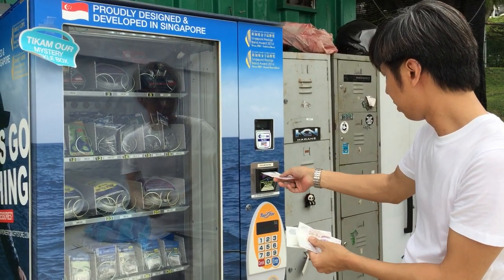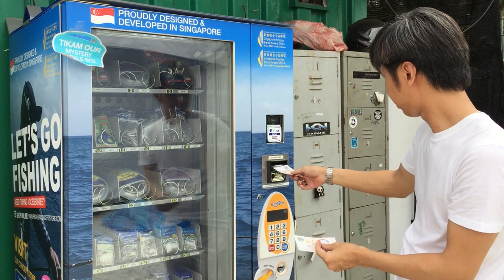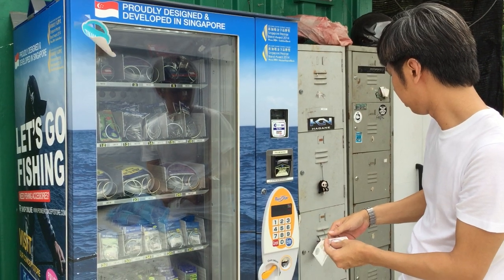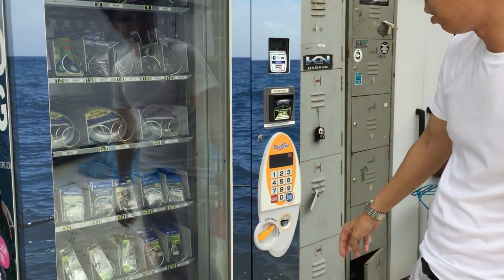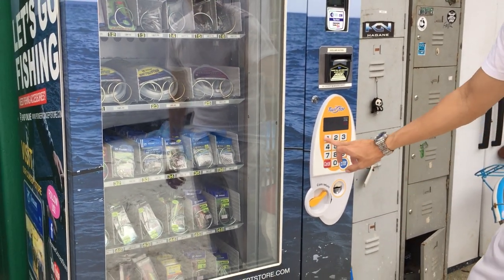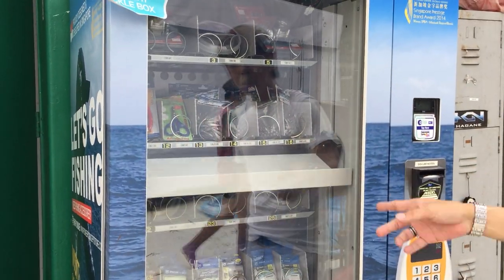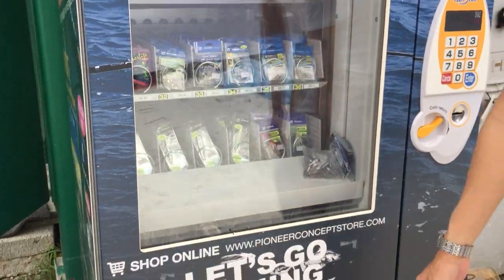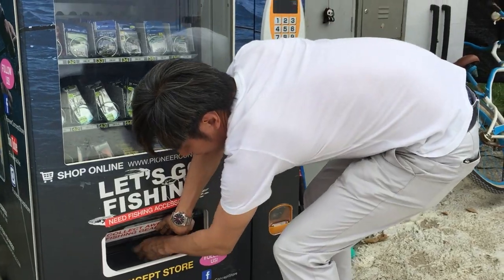Sometimes it may take a while. So once done, just press enter, and the fishing tackle items will drop by itself, and you can collect your awesome fishing gear here once it's dropped. There you go.